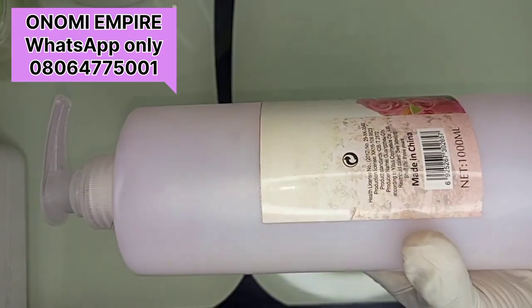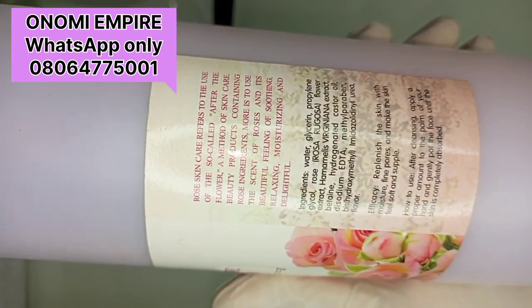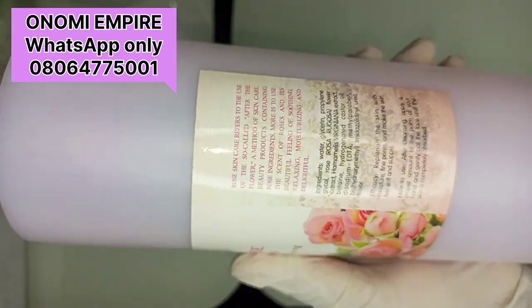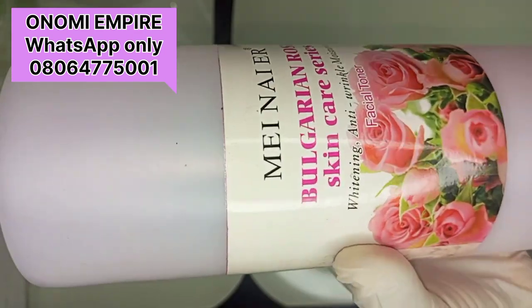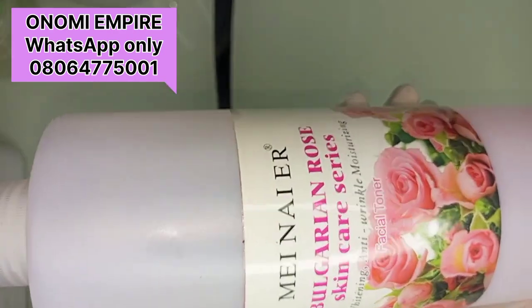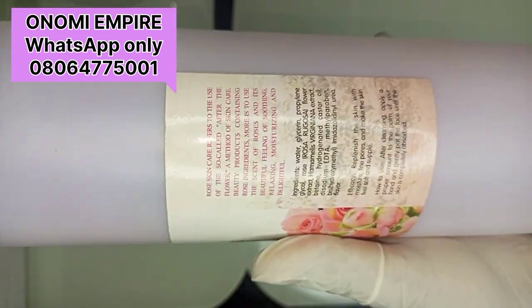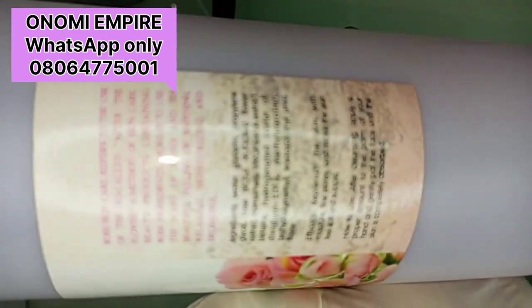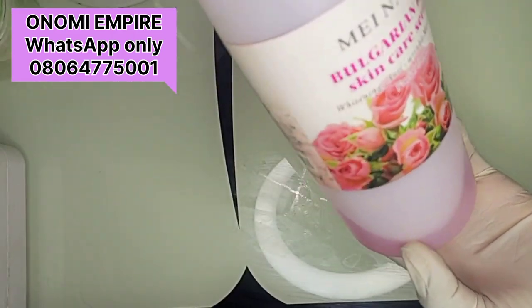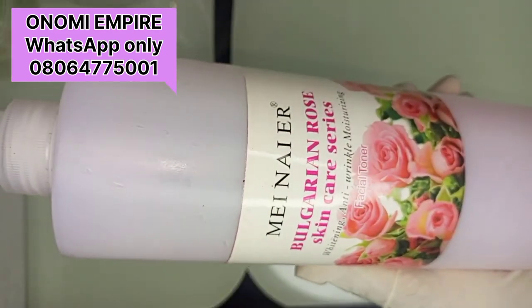The first ingredient we are going to use today is Dr. Mania rose water. This rose water is formulated with rose petals. It moisturizes the skin, is good for anti-aging, smoothing dry and rough skin, makes your skin firm, brightens your complexion, hydrates your skin, and restores your skin's elasticity — nourishing, refreshing, and replenishing your skin. This rose water is also good for acne and oily skin, and it's good for all skin types.